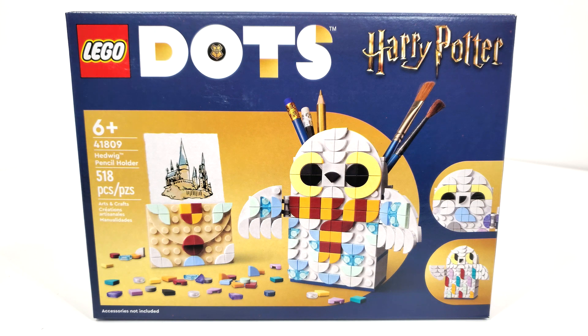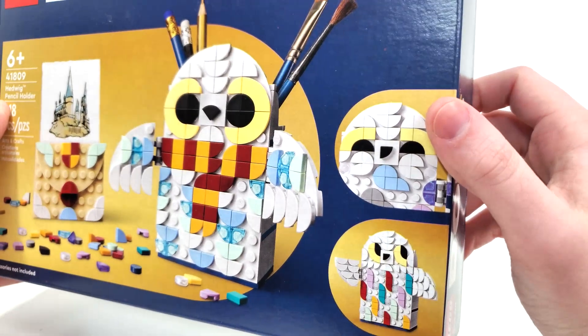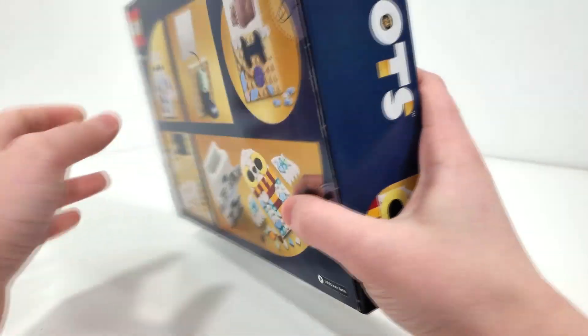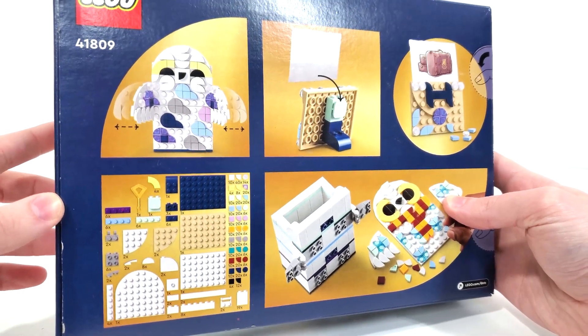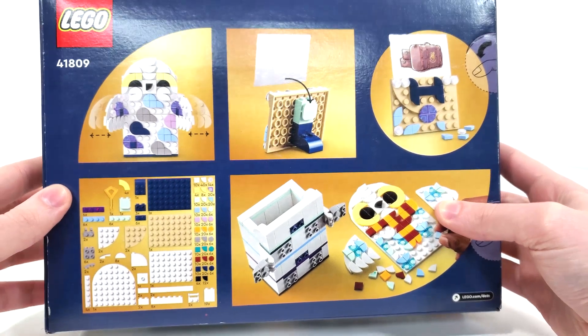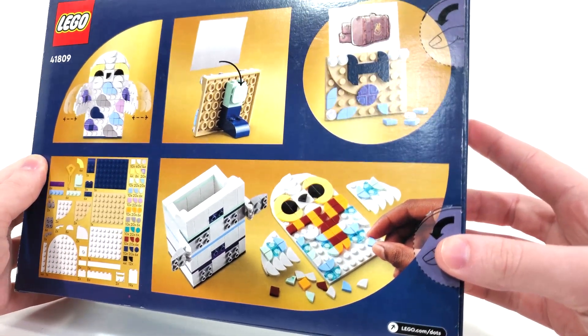This includes 518 pieces and retails for only $19.99 when it released on March 1st of 2023. The build itself is really adorable, but the one thing that pains me about this set is the fact that there are no exclusive 1x1 tiles included, unlike the other two. You'll have to buy multiples in order to complete this set.